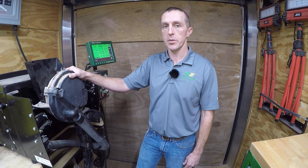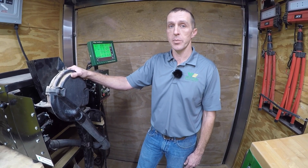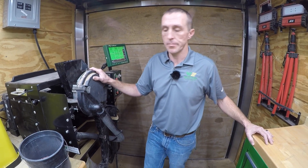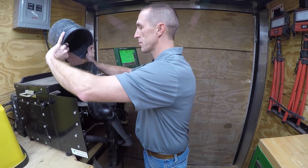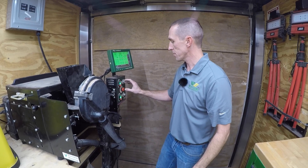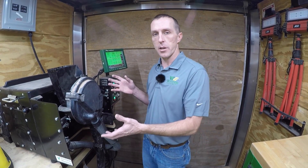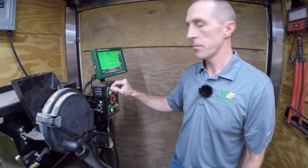Okay guys, you've seen how the 93.4% singulation affected your bottom line. So we're going to take this exact meter right here and install Precision's ESET components in it to try to get to a target goal of 99% singulation. Just installed Precision's ESET components in this meter. We're going to run the test again using the same cotton seed. You might notice that noise — that's Precision's seed extractor mounted in there. The vacuum level is a little higher too, so you'll hear the rumble of the vacuum. Let's hit start and see how the meter performs.